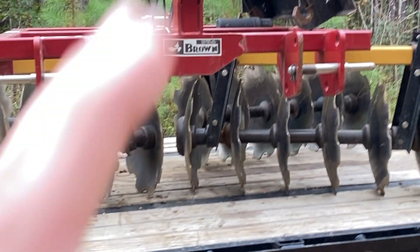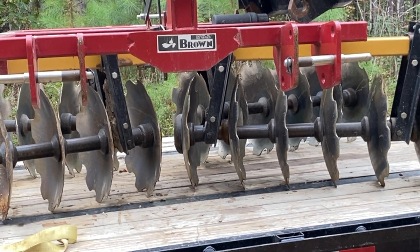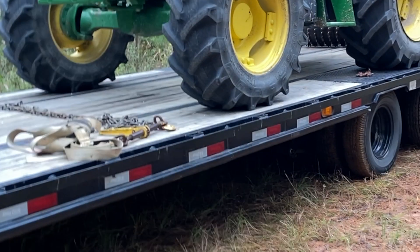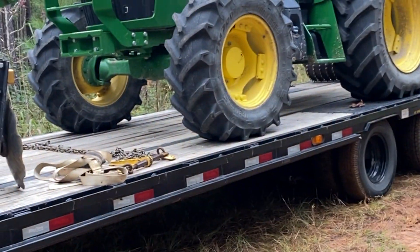The way I got that up there is I use the loader. Now, if you were to back up on the trailer and unhook it, number one — backing on — every time you go up and off of a trailer, you're running the risk. It just is what it is.